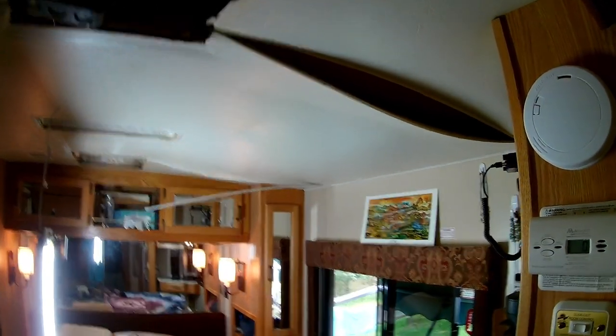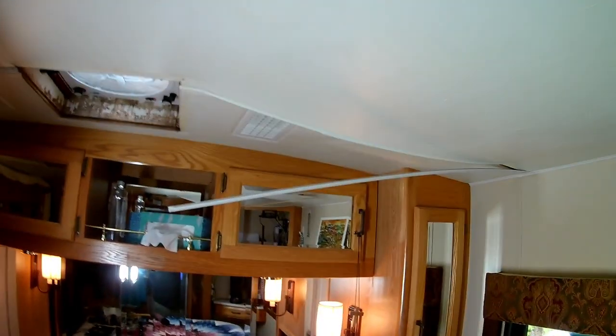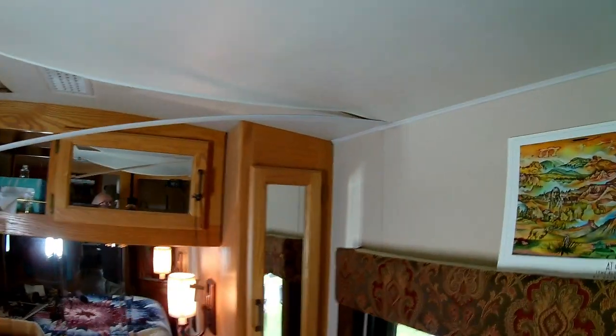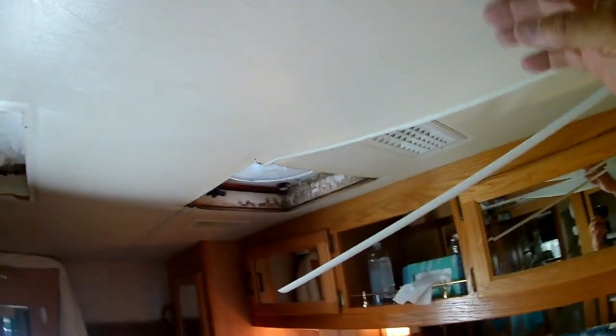Now we've got the seam strips off — one of them is removed totally, the other one's just hanging because it appears to be glued up in that area and I didn't want to pull it out. But I've managed to get the headliner down without destroying it, both in this area and also in the area back here.